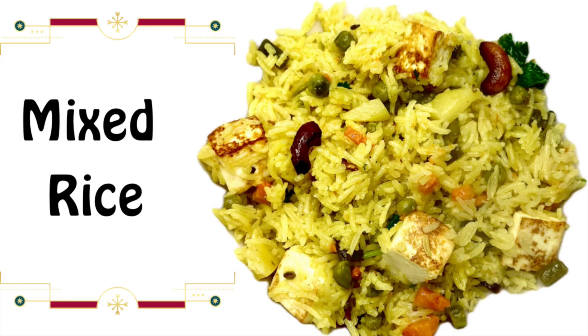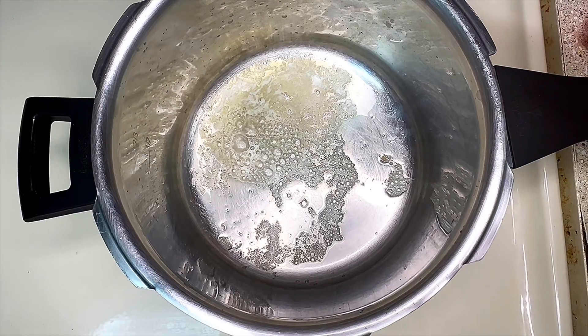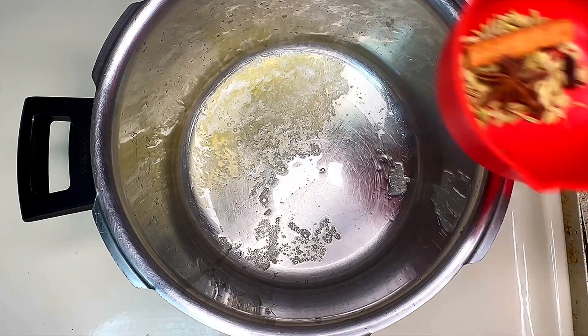Hello! Let's see how to make a simple and flavorful mixed rice — this is a very simple and quick recipe. For this, take a pressure cooker and add half a teaspoon of butter and 3 teaspoons of oil to it.